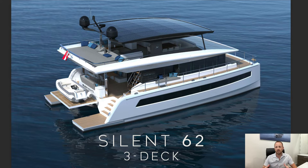The page you see here is kind of halfway through the brochure — here's the amazing Silent 62. It's a stunning boat with great lines. They've taken the platform of the Silent 60, the standard two-deck, and added this enormous, vast flybridge deck to it as well.